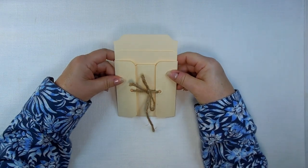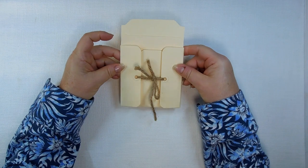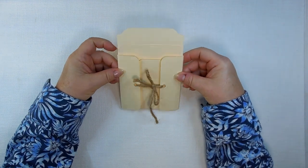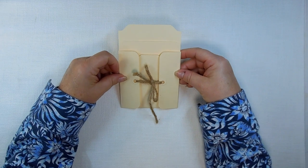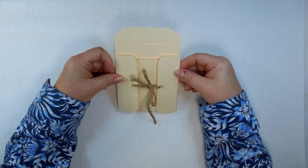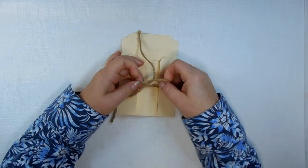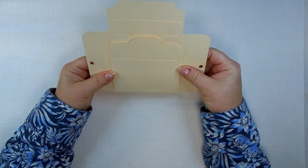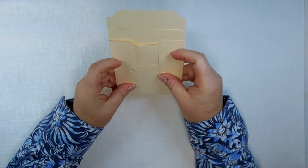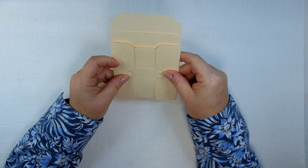Hello everyone, this is Rebecca from Papetry de Chois, and welcome to File Folder Friday. I have a little prototype here that I've created over the last couple of days, and this is going to be our project for today. It has a little tie closure and two little — I know on some things they're called a gatefold, but I think these are more like saloon doors.